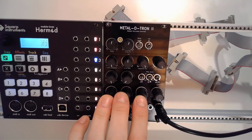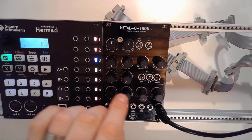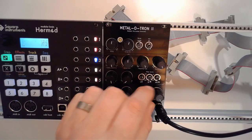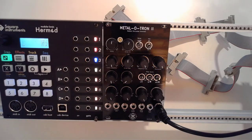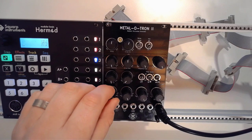Then you come to the main attraction — these four oscillators. If you turn them all the way to the right they are actually turned off, and if you then turn one of them on, you'll see something very neat.